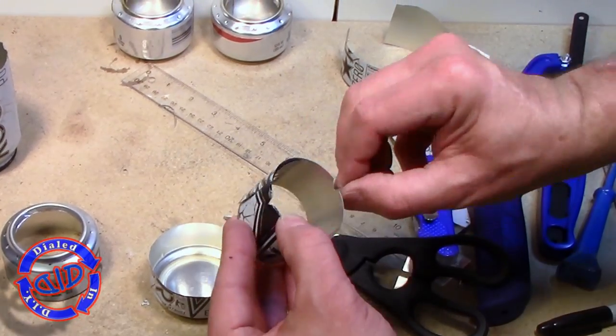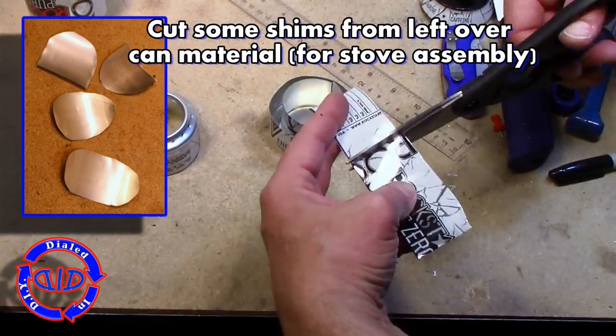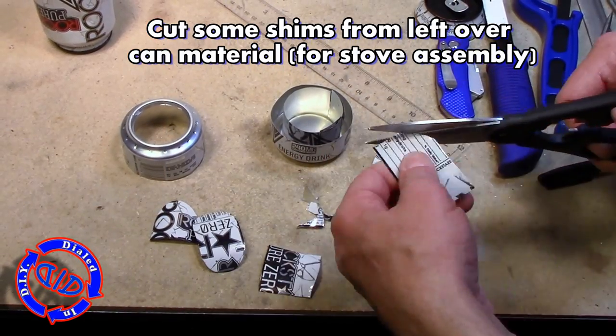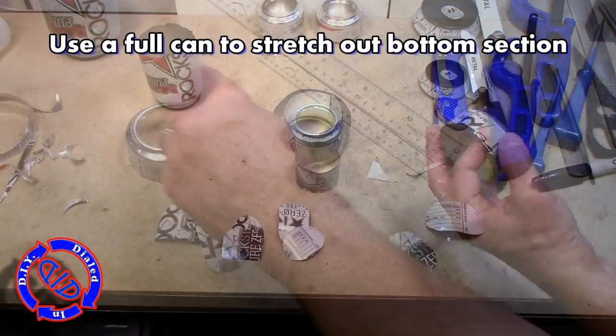Go ahead and put the inner wall back in and make sure you can see some opening at each of those triangles. Using the leftover portion of the sidewall of the original can, we're gonna cut some shims. They don't have to be exact sizes; we just need these to be able to fit down in between the two cans to help us slide them together.